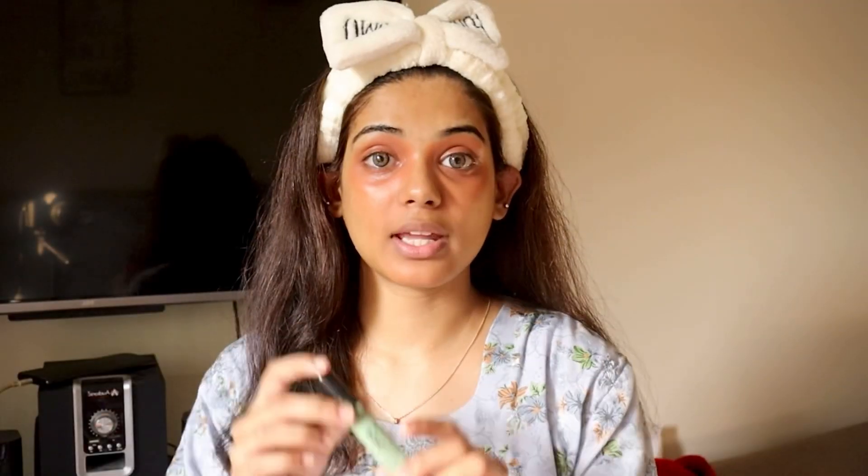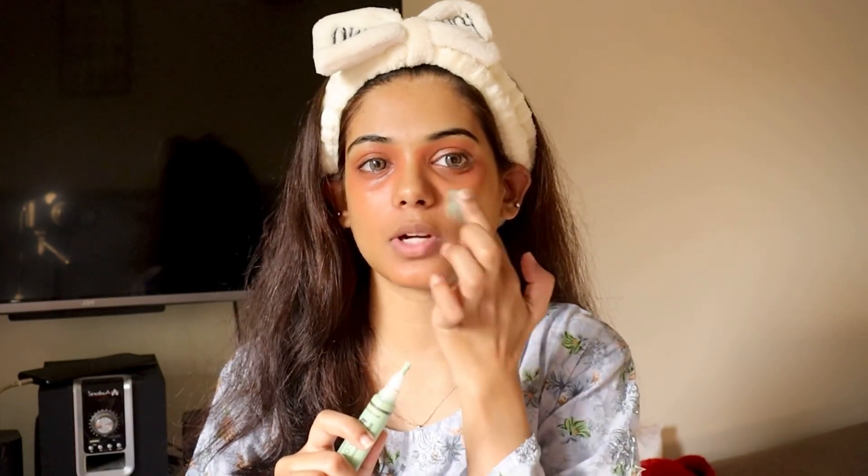Next, we will use a Pro Concealer which is used to cover up dark spots. I don't have many dark spots, so I apply a small amount just where I have dark spots to cover them up.